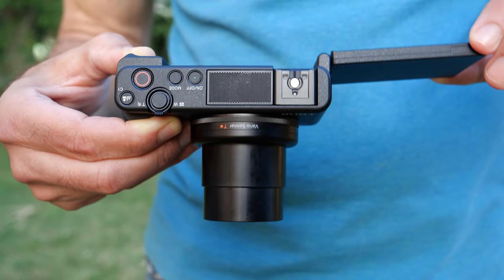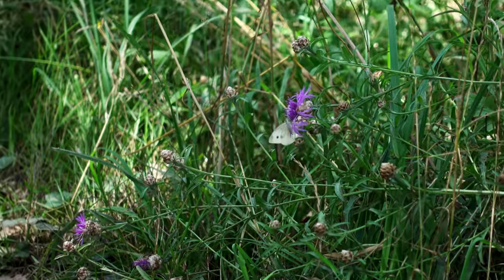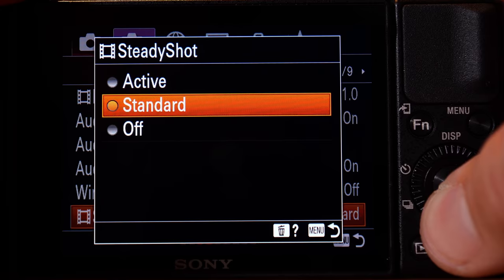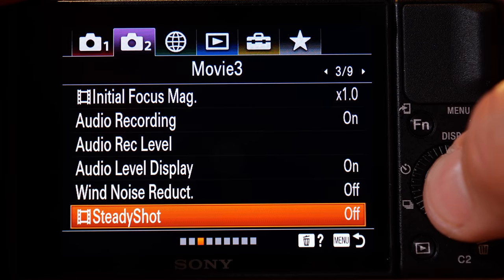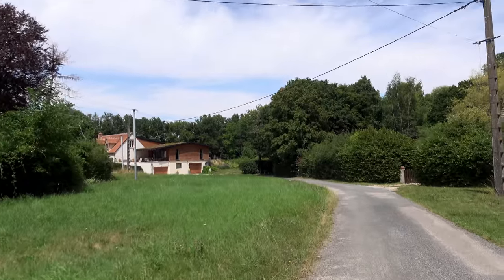First of all, the 24 to 70 millimeter equivalent lens is borderline not wide enough for certain types of vlogging. Where it becomes more of an issue is with stabilization. With the stabilization turned off completely, I can get out pretty wide and that works pretty well. However, as you can see, it's much too jolty without stabilization.